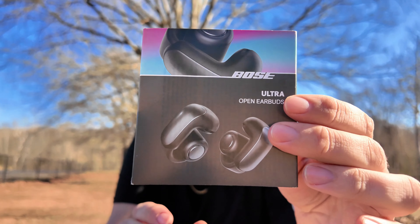Bose is known for their quality — known for producing really nice sounding headphones, earbuds, all kinds of things of that nature. But what makes these special, and again we're going to show you the photo here, is the fact that these don't go inside your ear.